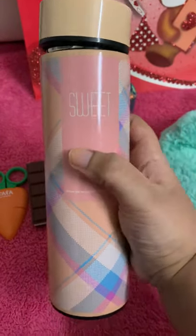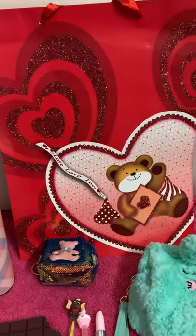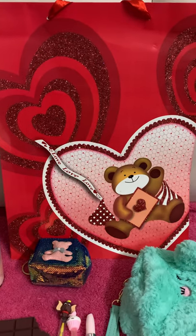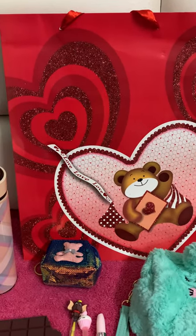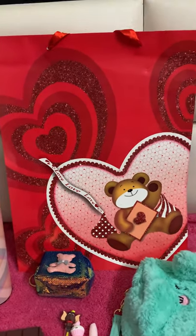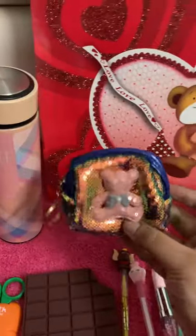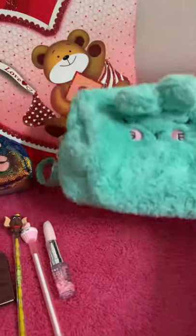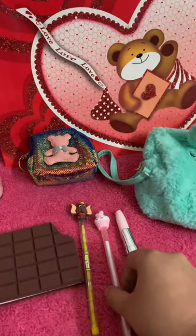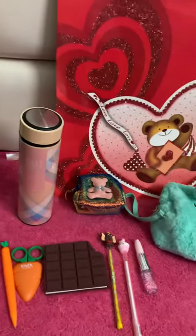So that bottle is the last item in this combo. Now let's count how many items you get: the paper bag, the bottle, the sequin bear pouch — and four, five, six, seven, eight, nine, and ten. So you get ten items in this combo.